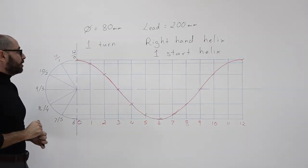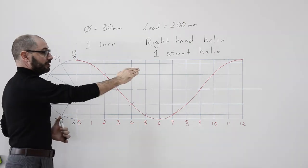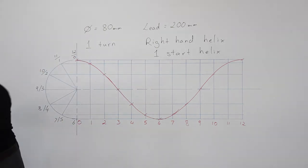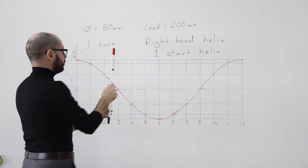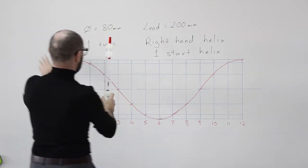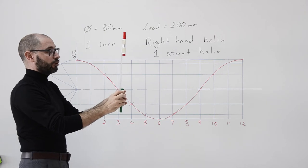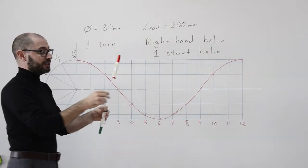The helix I've drawn is also in red, to distinguish it from the second helix we are going to draw. For the one-start helix, we only had the red marker. I stood and turned the red marker, and what the camera was seeing was the red marker going down and back up — moving forward at the same time.